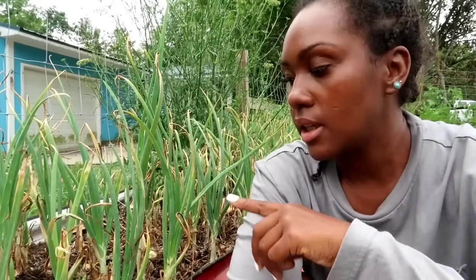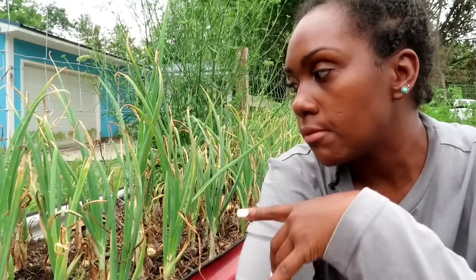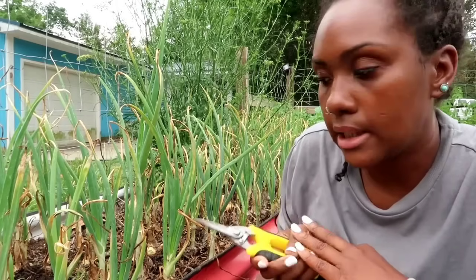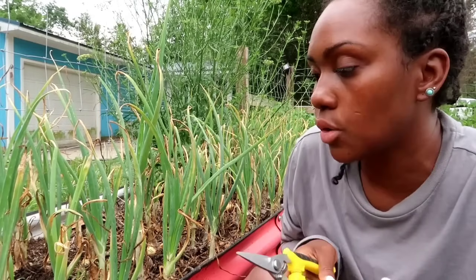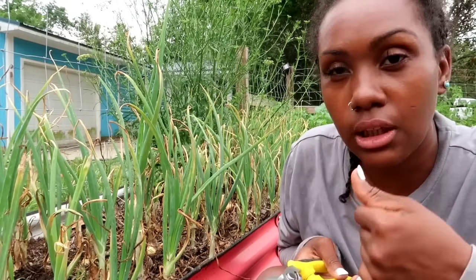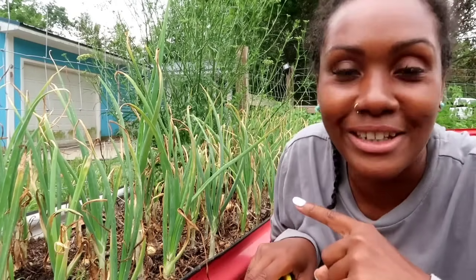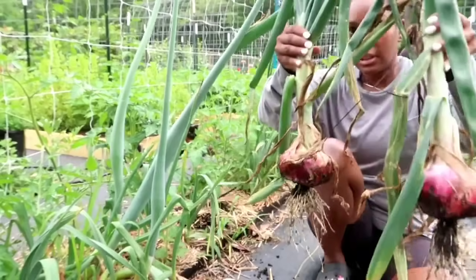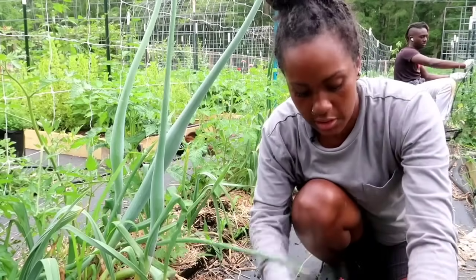As for these onions, I am leaving them. I did separate the soil at the base, but if they don't grow much bigger than they already are I'm going to use them for pickling, because I really do like pickled onions. If you guys have any other ideas of what I could do with baby onions besides pickle them — I could chop them up and freeze them, but when they get really tiny it just gets tedious — let me know what other ideas you have for really tiny onions.